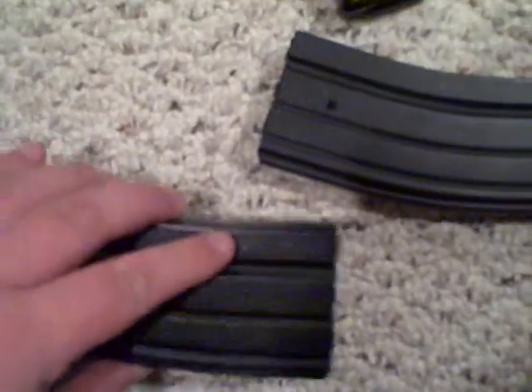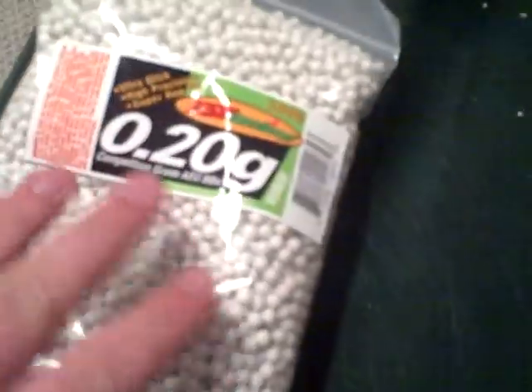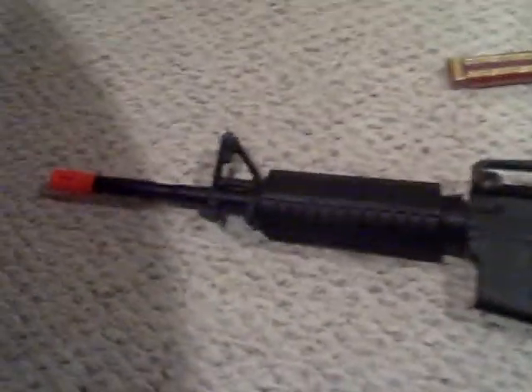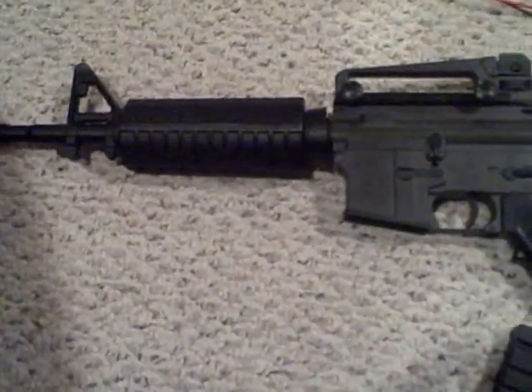My whole order — which was the gun, extra mag, and three bags of 5,000 BBs — came to $180.50 total shipped. That's three bags of 0.20g Echo One brand BBs, the extra mag, and the gun for that price, which is pretty cheap. The gun itself was $150 on Airsoft GI for the enhanced version; the basic version was $135, I think.